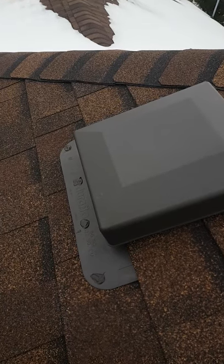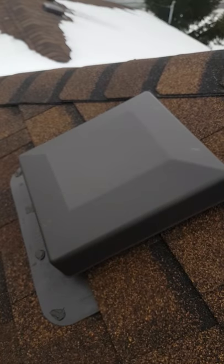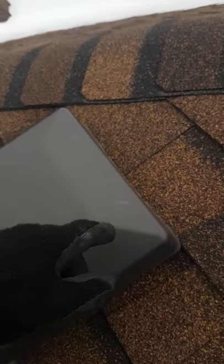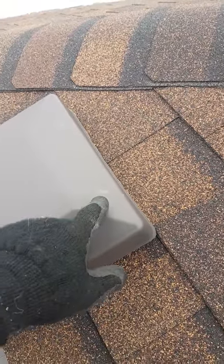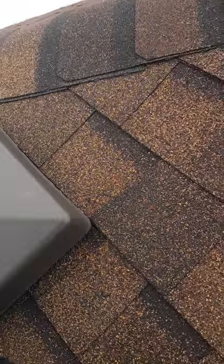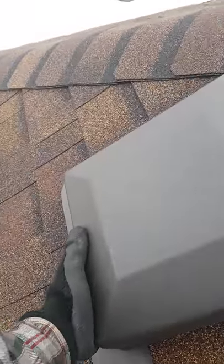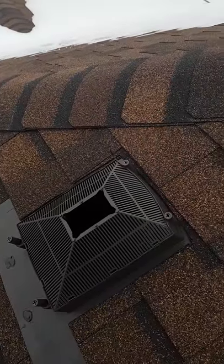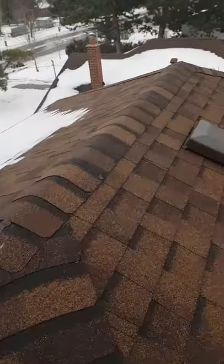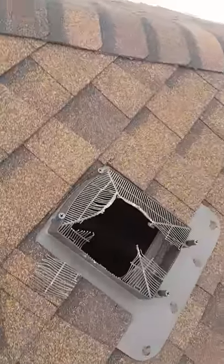These Duraflow vents are plastic and not good because animals can easily chew through them. Raccoons can just pull them off — you can actually see where they've been trying, because when you bend plastic it goes a white color. They just come by, pop them off, go in, and that's exactly what happened on this job: they popped it off and now there are raccoons inside.